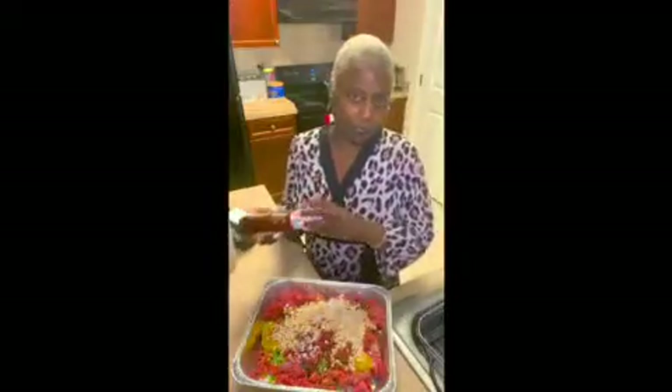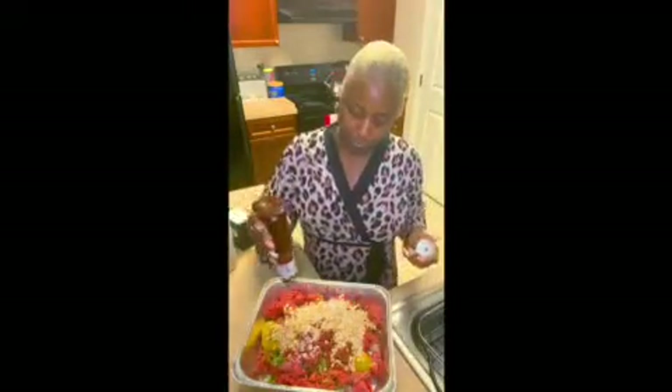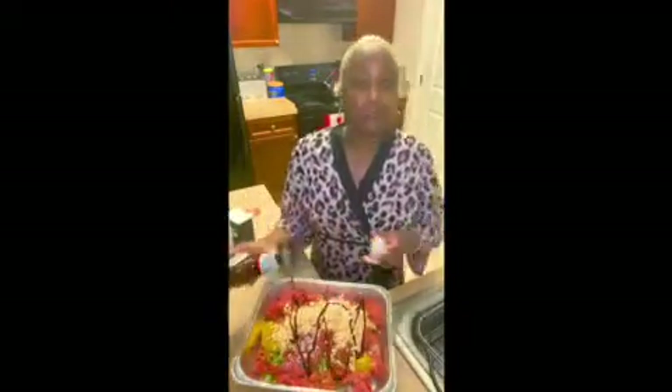I add just a little bit because I already added the Worcestershire, which is going to make it juicy.